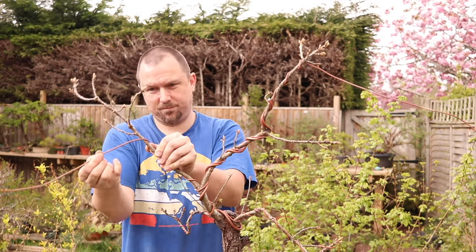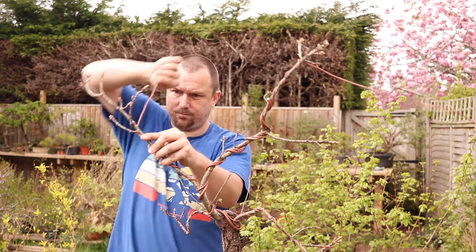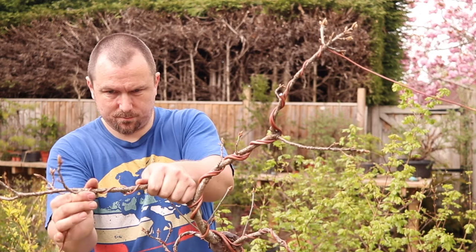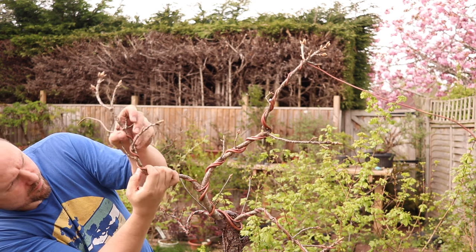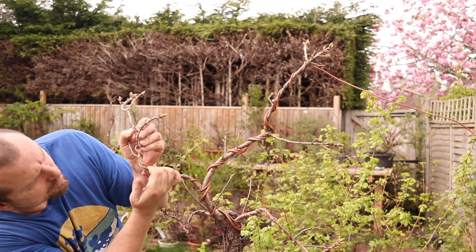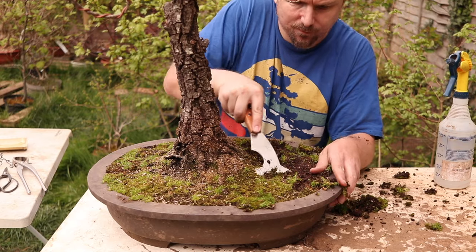If a bonsai is left in the same pot for too long without being repotted, it fills the pot with roots. It becomes difficult to get water into the soil, causing problems in hot weather, and once the soil is saturated it takes a long time to dry, robbing the roots of oxygen. The health deteriorates and the next thing you know it's an emergency. Now to the repot — I'm expecting a tough one.